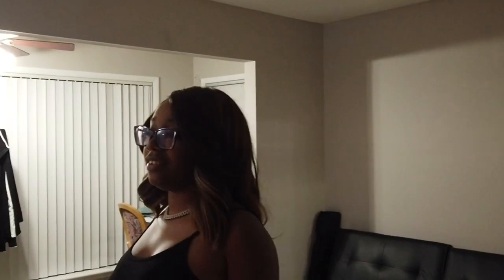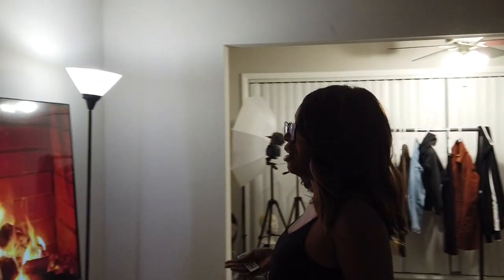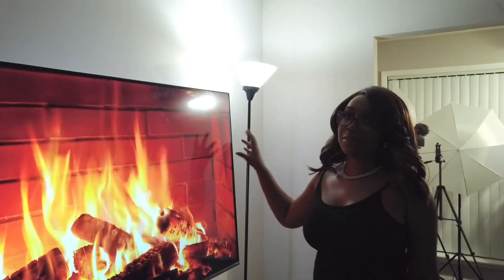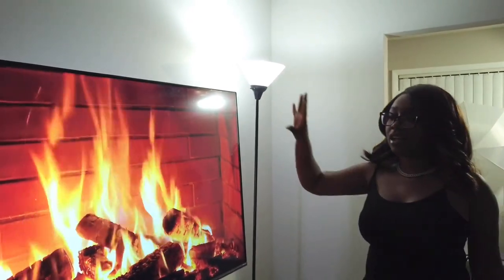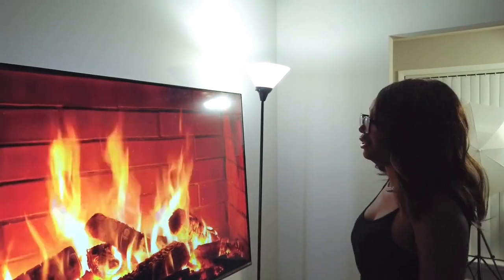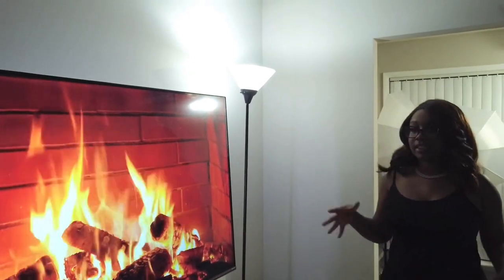Coming out of that room, you're in the living room now. This is my TV — I can't remember what dimension it is. Everyone always thinks that my fireplace is real when I do, like, the try-on haul. It's just literally a time-lapse for 10 hours on YouTube. I just throw it on the TV for aesthetic purposes.